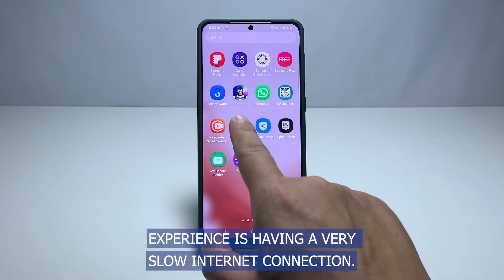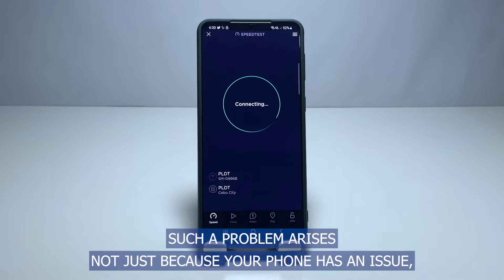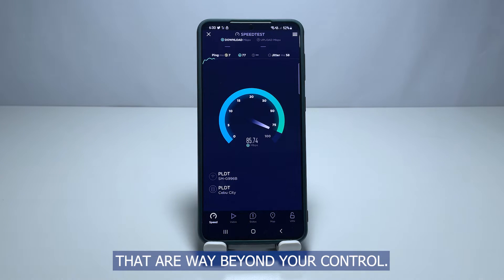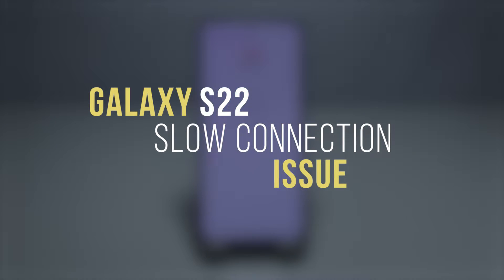One of the most annoying things you might experience is having a very slow internet connection. Such a problem arises not just because your phone has an issue, but it can also be caused by some network related issues that are way beyond your control. In this video, we will show you how to fix the slow internet connection issue on your Galaxy S22.